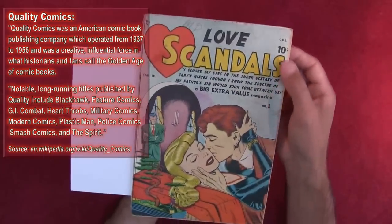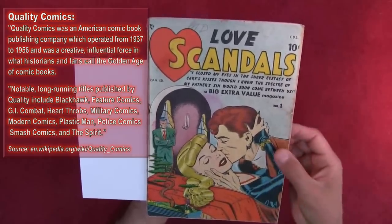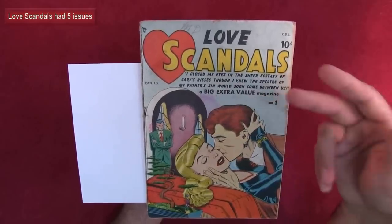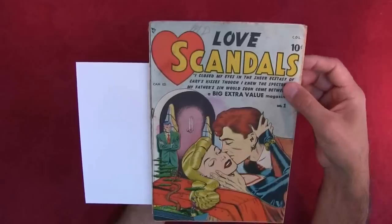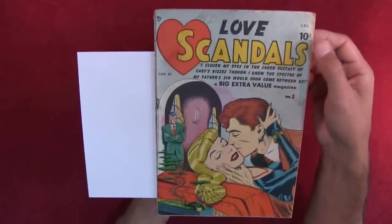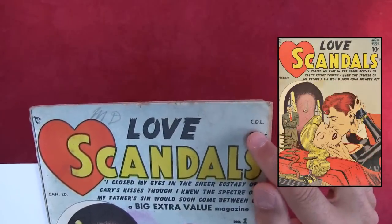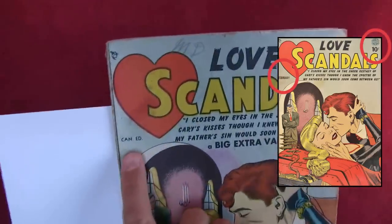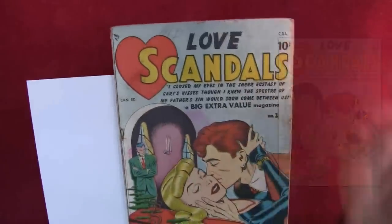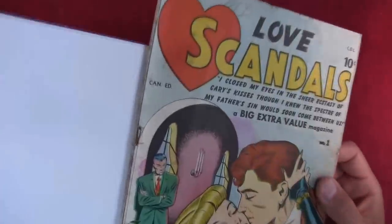In the golden age of comics they published superhero comics, war comics, humor comics, horror comics, and romance comics. This is one of their romance comics. The Love Scandals series has about six issues, and this is number one. Quarterly Comics is the American version; this is the Canadian version. Instead of CDL on the logo, the American version has the Quarterly Comics logo, and instead of 'Canadian Edition,' it has 'February' — so this came out in February 1950.